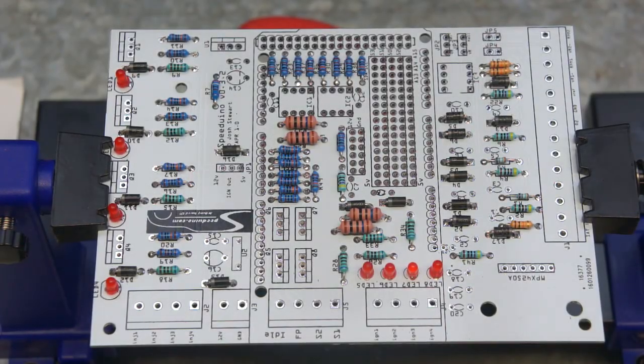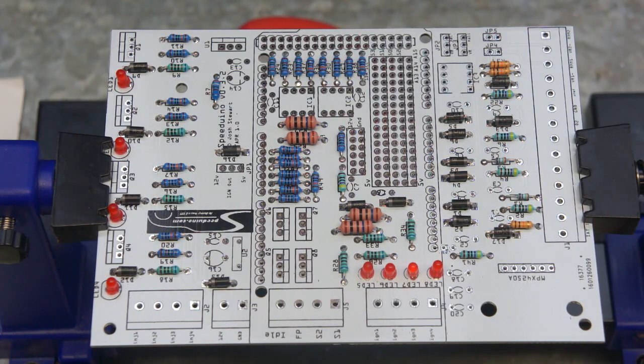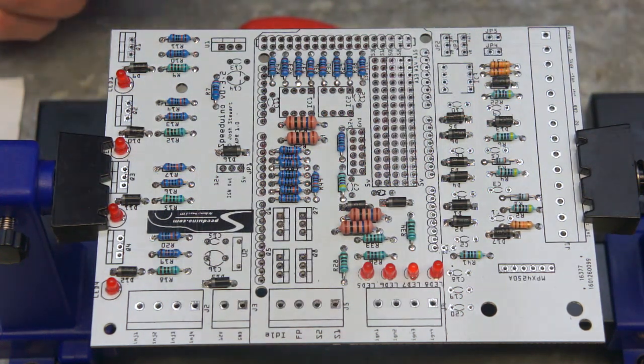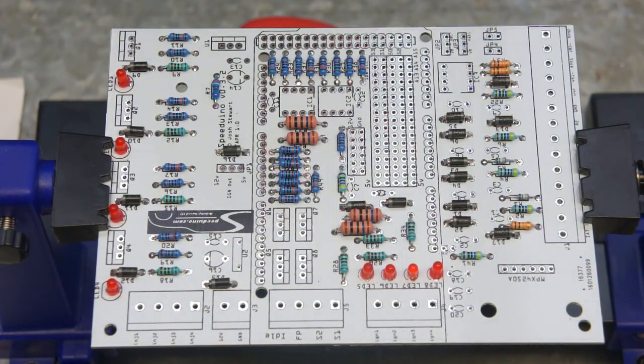The next components to go into the board are the capacitors. These are very straightforward, much like the resistors that go on, with the exception of two tantalum capacitors that are part of the power circuit. These are polarized capacitors, meaning that they have to go in the correct way. These two capacitors have markings on them that show which way is positive and which way is negative, and they align with a line on the board showing which way is positive and which way is negative. Here's a picture of those to show you which way around they need to be oriented.